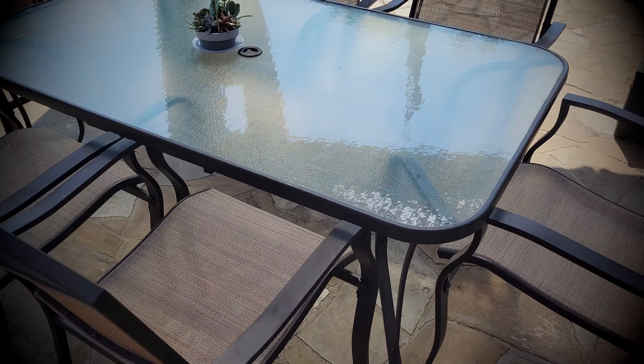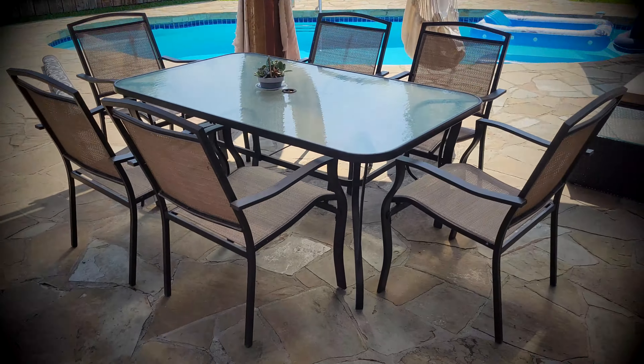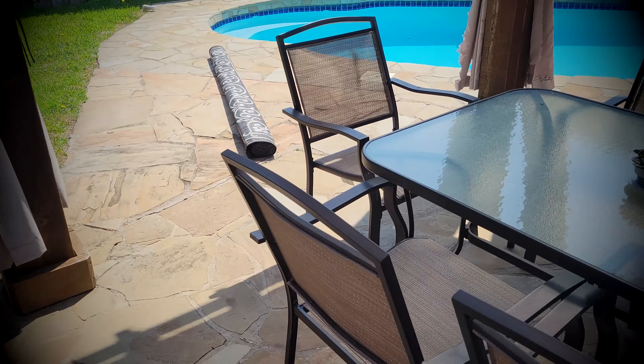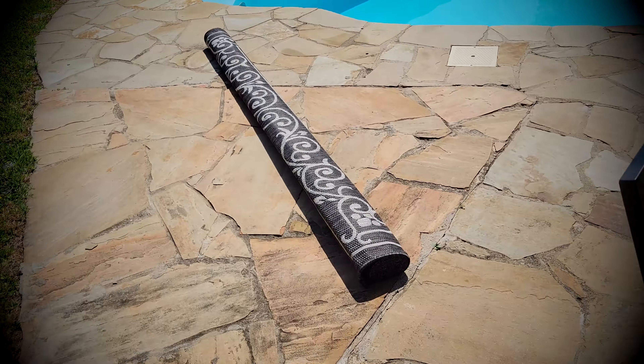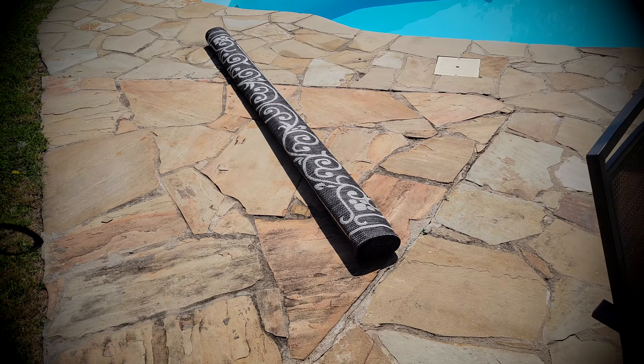Me and my wife were looking for some kind of a nice decoration for our outdoor pergola setup, and we came across this 8x10 outdoor rug. We're gonna try it out and let you know what we think about it.